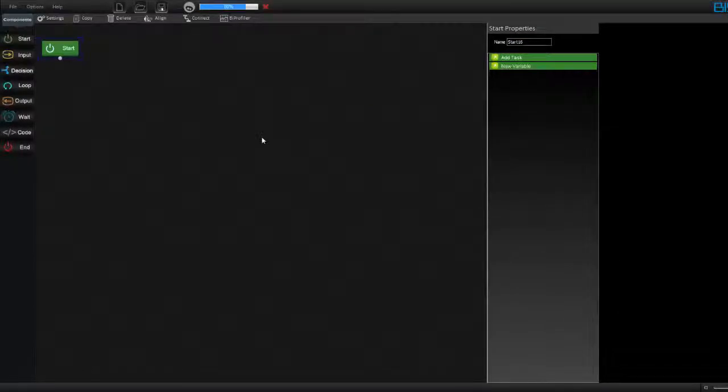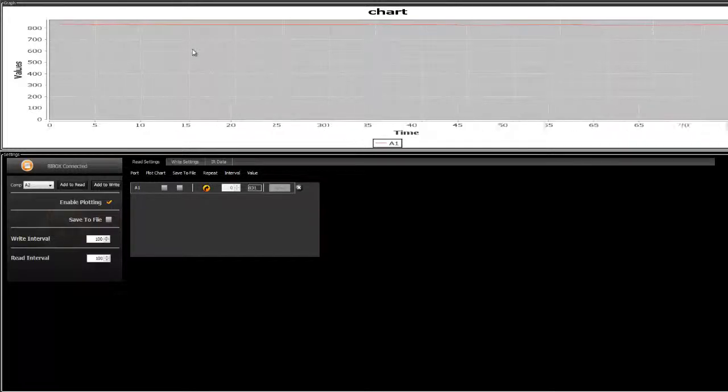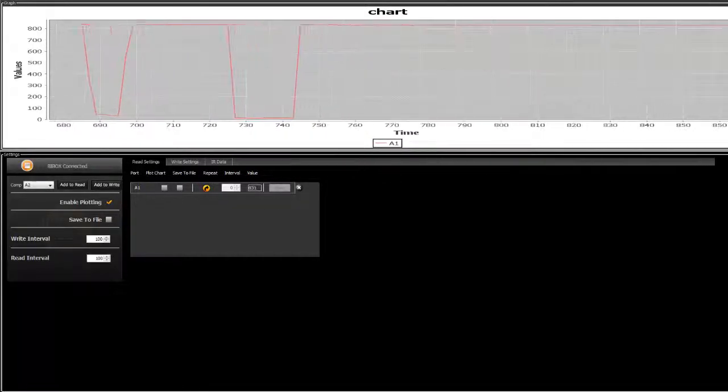Your program is getting uploaded to BBOX. Once done, go to B profiler. Maximize the window and click on add to read A1. Click the play button. You can see the sensor value is somewhere around 831–832 when the mobile phone is not inside the holder. When I put the mobile phone inside, the value drops down to around 40. When I pull it back, it goes to 380. So when the phone is inside, the value is around 40, and when removed, it is above 800. Note both of these values and close the profiler.